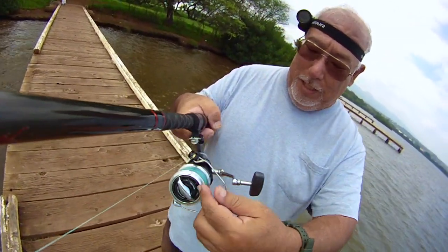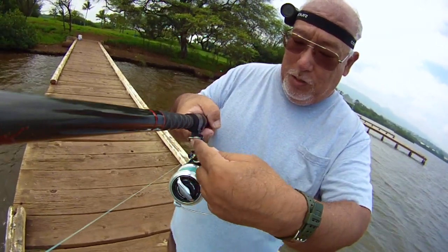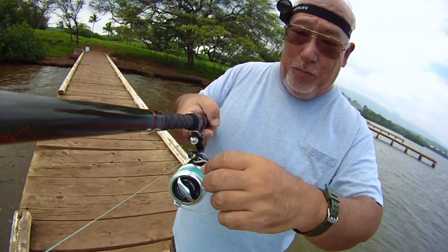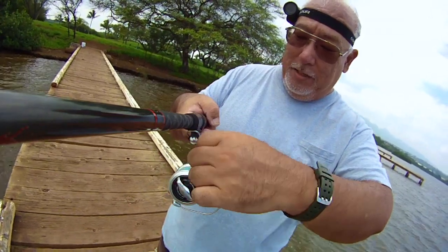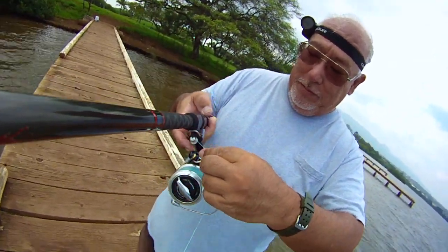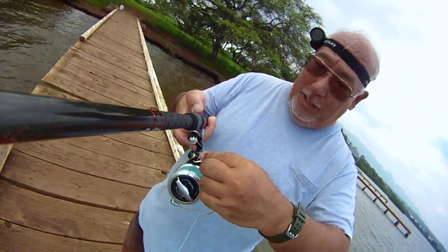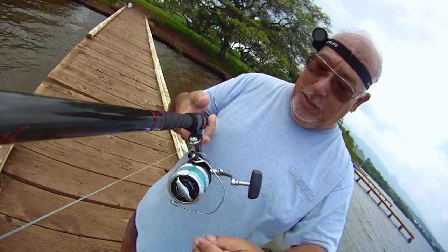Okay, so what I'm going to do — you notice that the line on the spool is going this way, so I'm going to wrap it around the breakaway can in the same way. Wrap it around once, twice. Okay, that's all you have to do is twice. Use your index finger, bring the lever up.